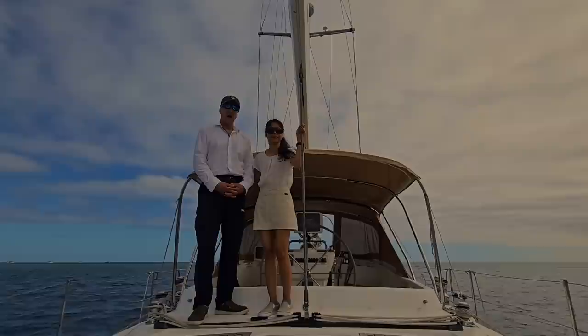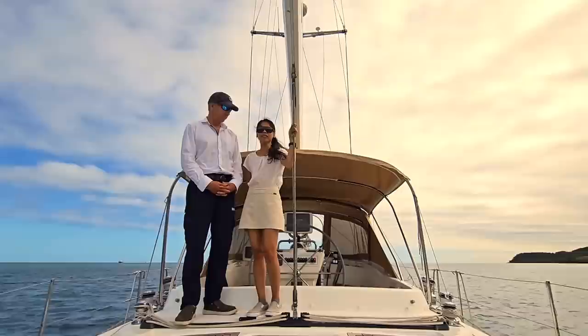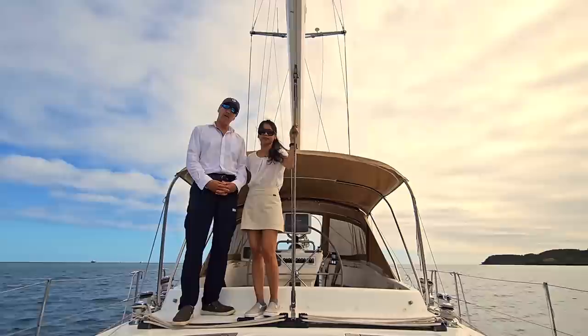Hi everyone! Welcome to Oyster Reach, an Oyster 54 born in 2009. I'm Captain Matthew Reed and I'm the Chef Stu Irene Reed and we're here on behalf of Cindy Smith, the owner who is currently in the United States. Together we're going to show you the features and benefits of this lovely yacht.